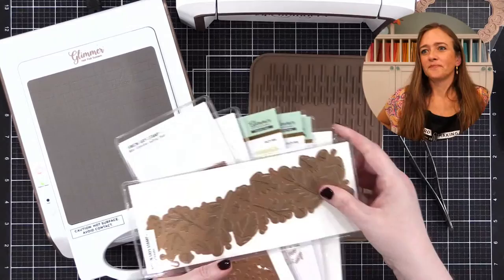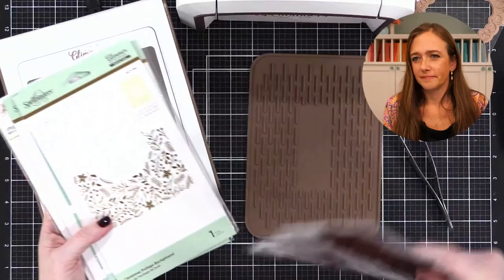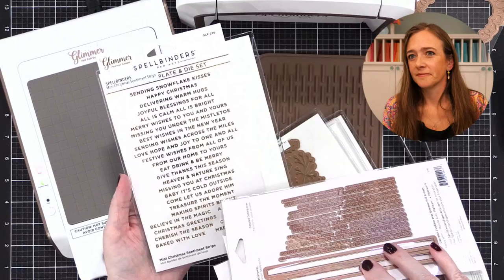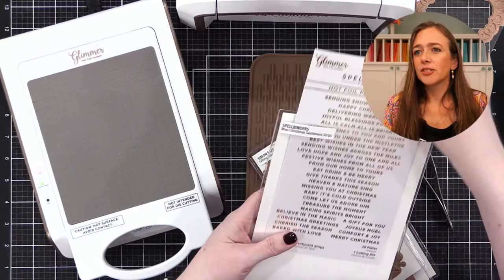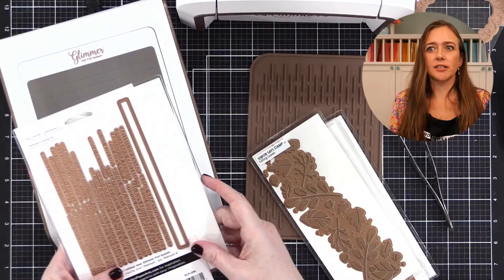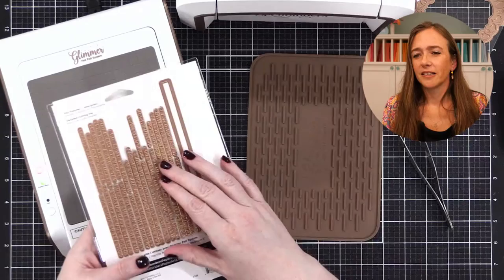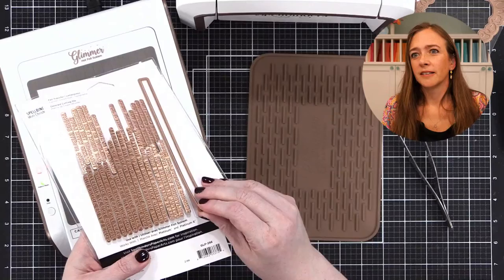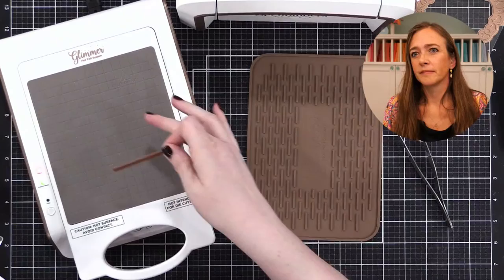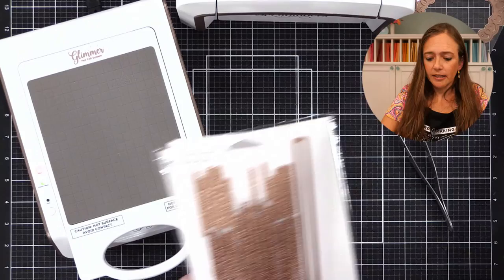I guess the easiest thing to do would just be to do some foiling and see how it goes. I've got three plates from Simon Says Stamp that just came out, and some specifically from Spellbinders. I really want to do something from the mini Christmas sentiment strips. I thought we could do a bunch of them all on white. What do you recommend? Start with that one — it's a good one. We can talk about those giant ones later because they don't fit on there as easily, but let's start simple.